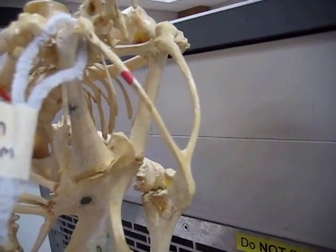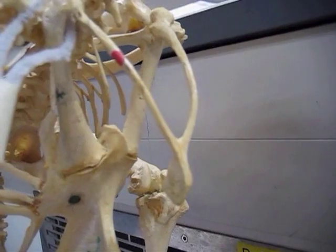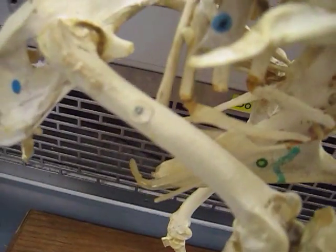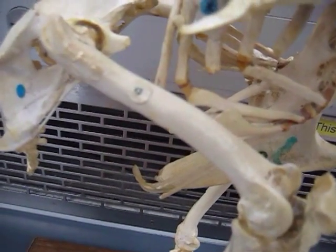This nice wishbone thing up here is the clavicle, also called the furcula. This little dot here that's beige with a little green spot is pretty hard to see, but that is the femur.